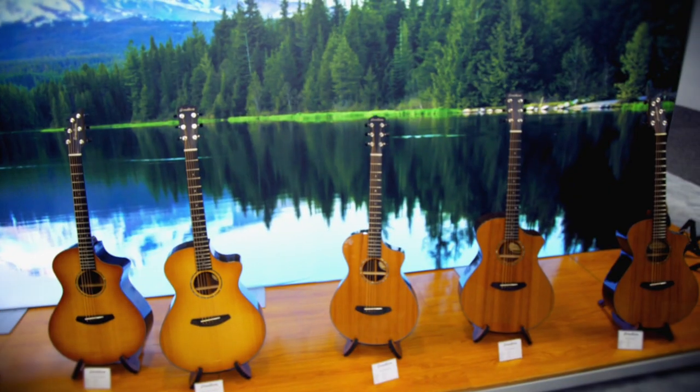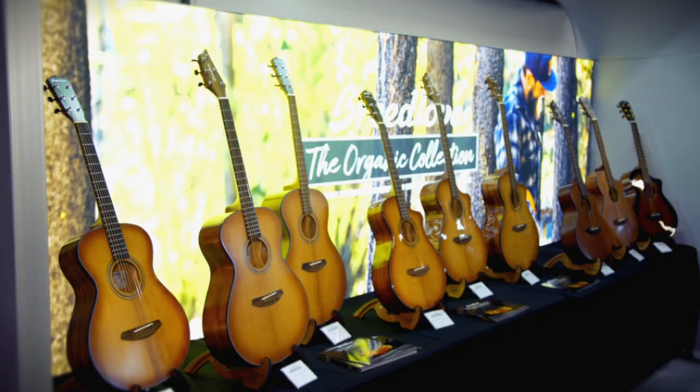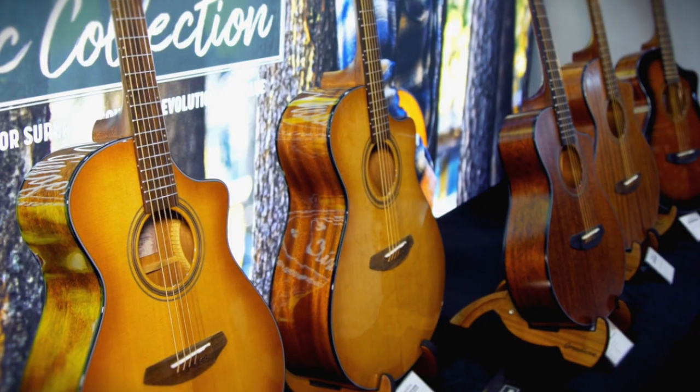Hi, Jerry Lambert with Two Old Hippies, Breedlove Guitars, here with Vision Quest Sound at the 2020 NAMM show, showcasing the new organic collection from Breedlove.